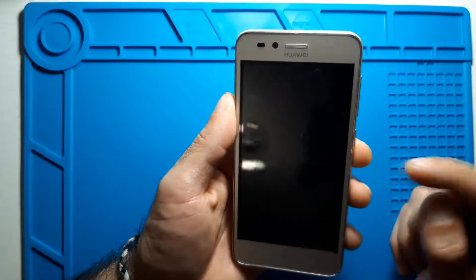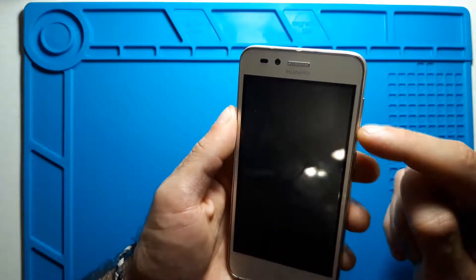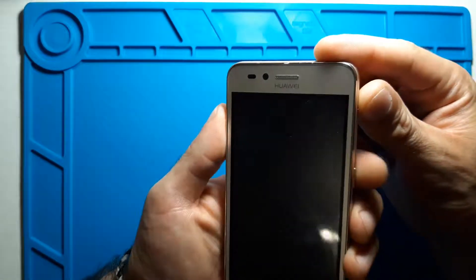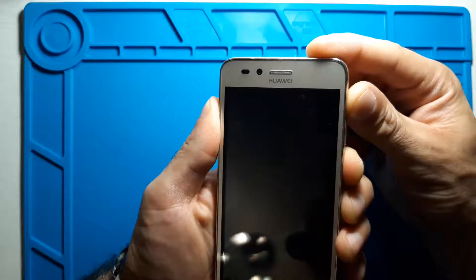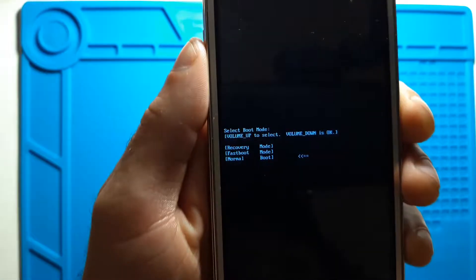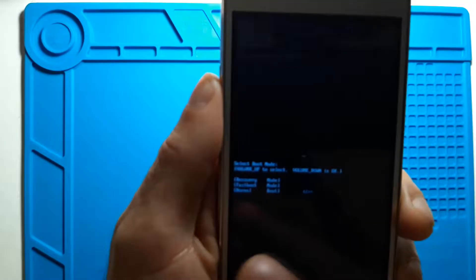As with most phones, we need to press the power button and a volume key. But for this particular phone, we need to press the power button and the volume up button together at the same time. Let's press both, and we have a menu that shows up.